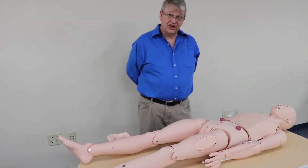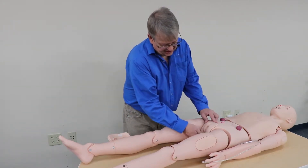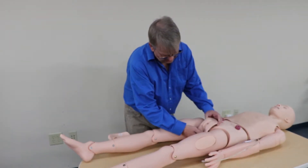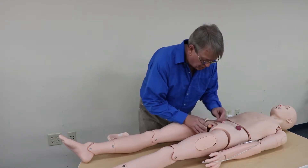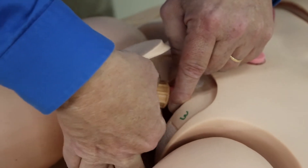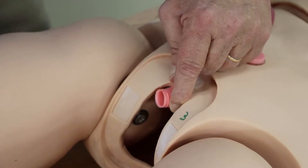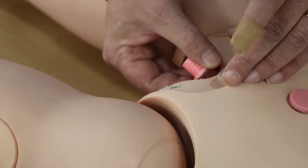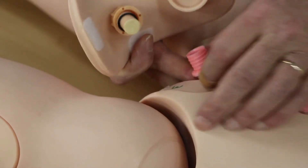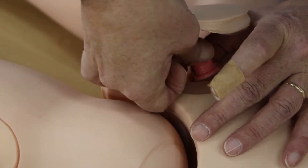To change the genitalia on the adult nursing mannequin, what we want to do is pull it out, disengage the Velcro from the back side of it, pull it out far enough so you can grab a hold of the screw and then unturn it. Now we'll put the genitalia back on — we insert it into the tube and grab that nut and tighten it up.